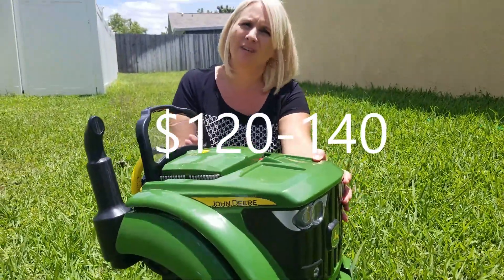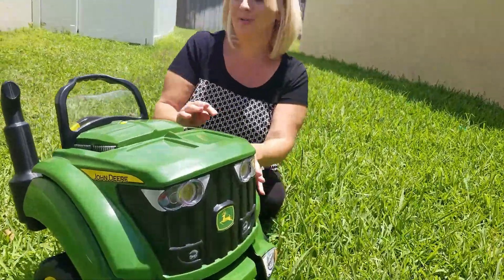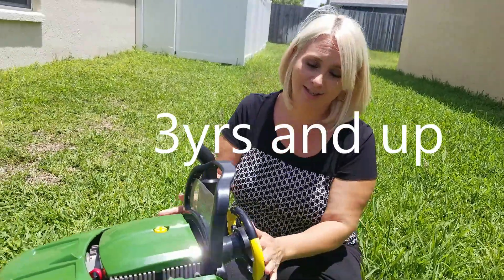It sells on Amazon for around $140. It has lots of features though, so our little one likes it. I think it's for ages 3 and up and our little one is 4 years old, but he really does like it.